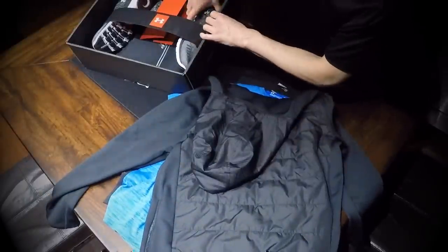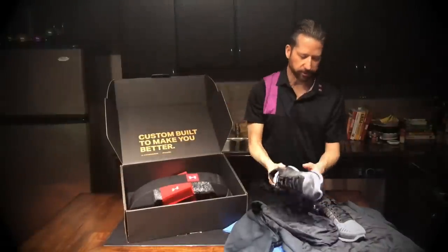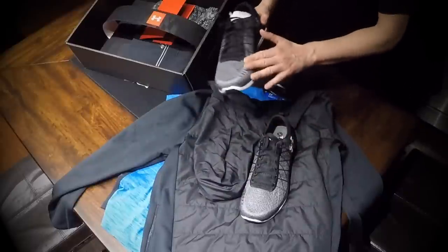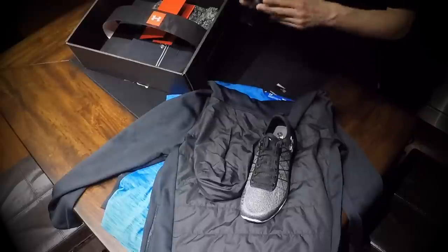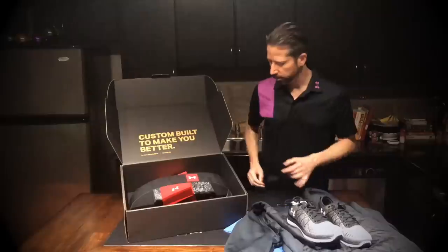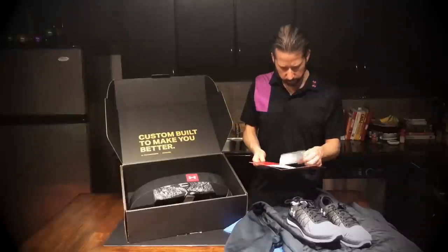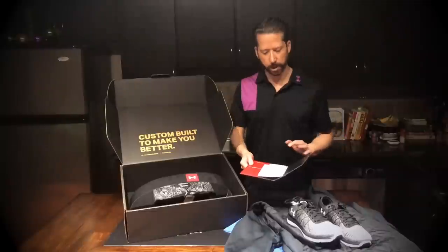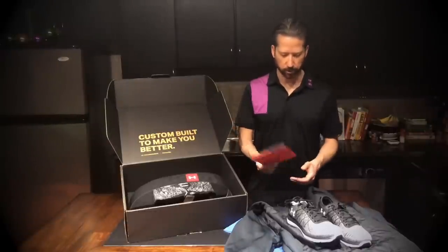Let's take these shoes out. Very nice shoes. I normally wear all-black shoes, so I do not like the white bottoms — if these soles were black I would definitely wear these, but I don't like the white soles. I do like the way the Under Armour logo is on there. Here's also a note saying hi, and the actual return slip I'll use to return this box — a prepaid return. That's very nice of them.